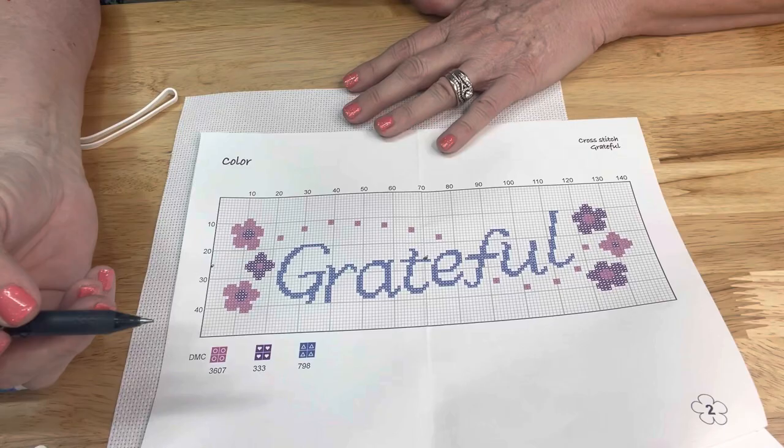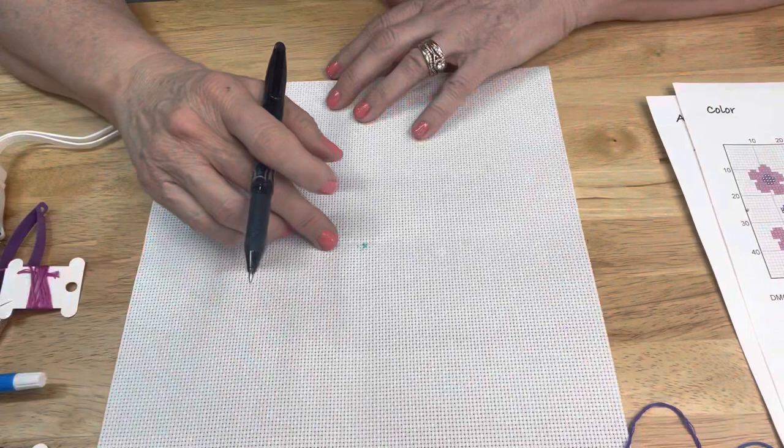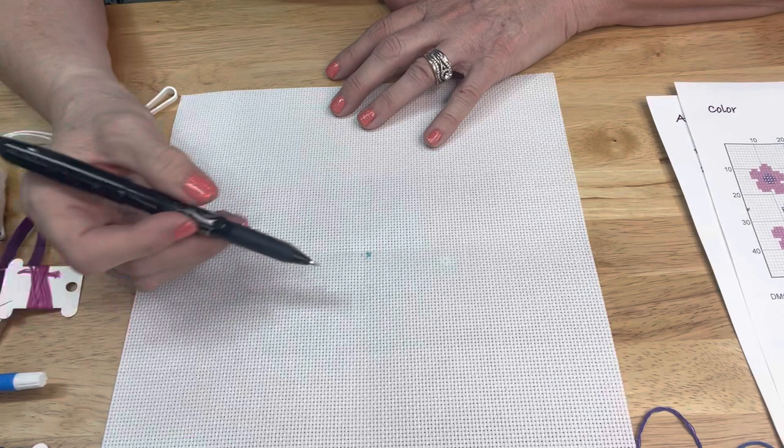Aida cloth comes in all different sizes, up to like 32-count, which is just basically threads - most of us won't see it at all. So I want to show you a tool I use because my eyes are getting older and I have some cataracts, though they'll be coming off in a few months. But as we age, sometimes our eyes do too.